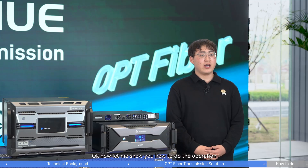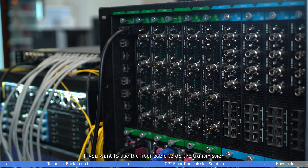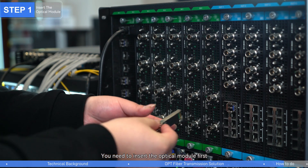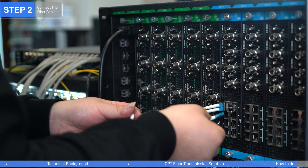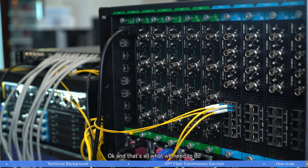Okay, now let me show you how to do the operation. If you want to use the fiber cable to do the transmission, you'll need to insert the optical module first like this, and then connect the fiber cable. And that's all what we need to do.